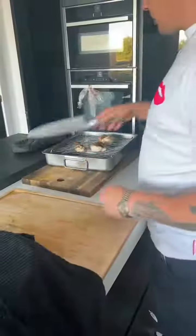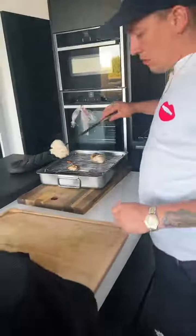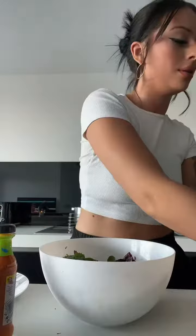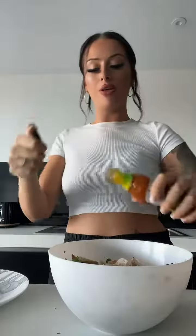Six minutes to go. So the way I'm going to do this is put the chicken in so it soaks up all the juices, and I'm going to pop in a little bit of this Nando's sauce and just get it mixing. Chicken in, lovely. Don't use too much of the Nando's sauce, so I'm going to be a little careful.